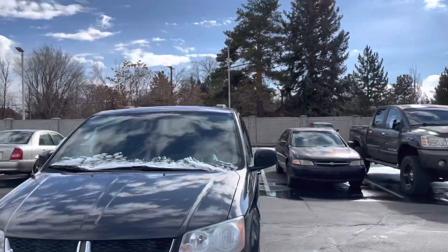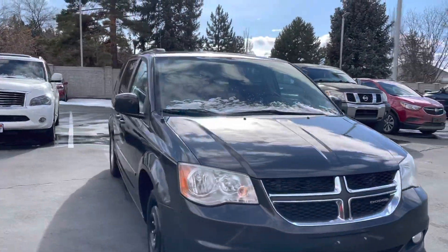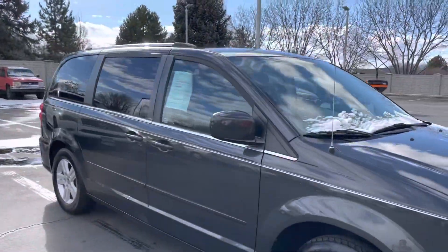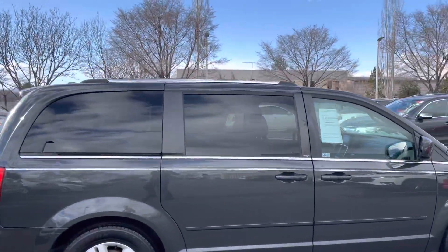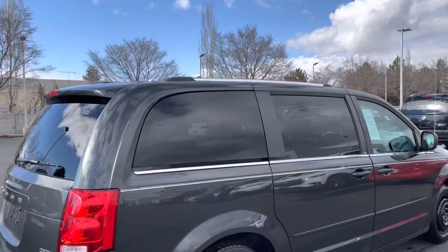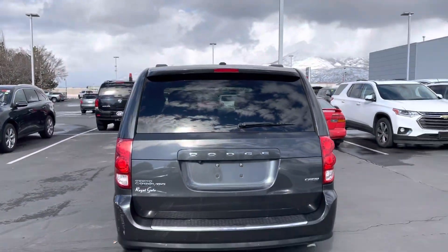Here's a quick video of that Dodge that you and Nate were talking about this morning — just wanted to get you a video of it so you can check it out. It looks like it's in super good shape, honestly, for what it is. The body's in pretty good shape — it's the Grand Caravan.